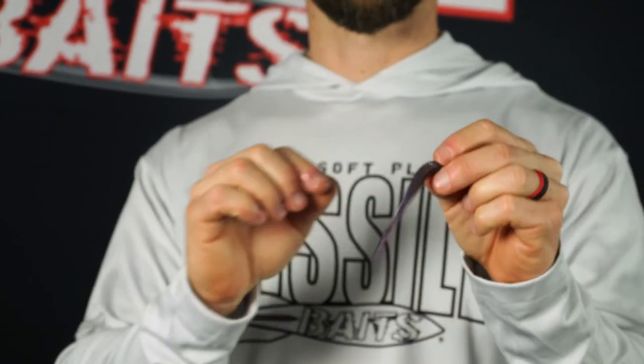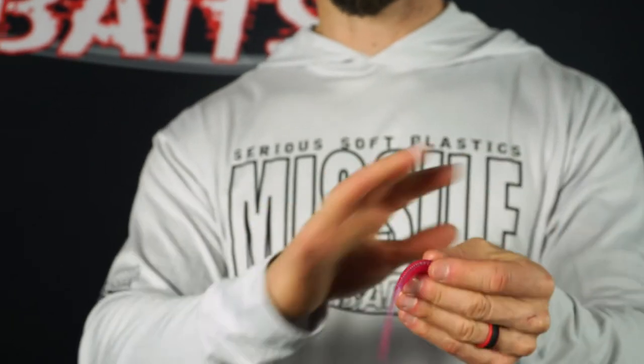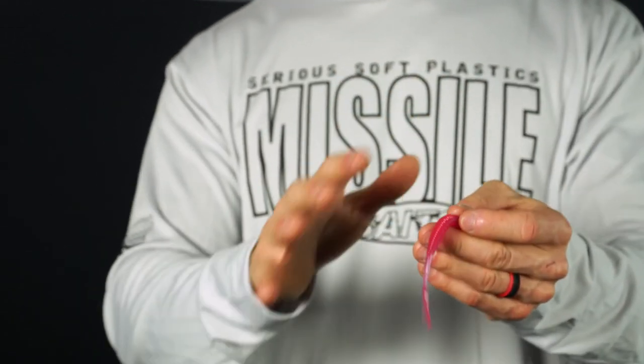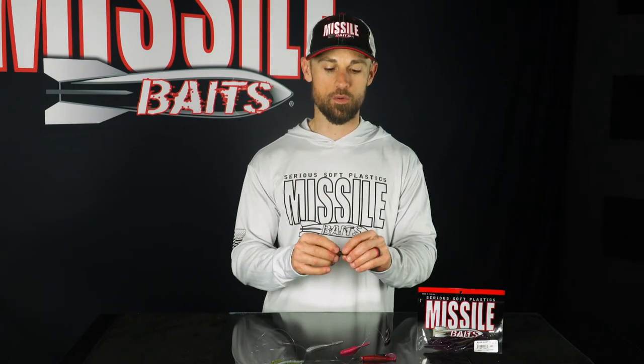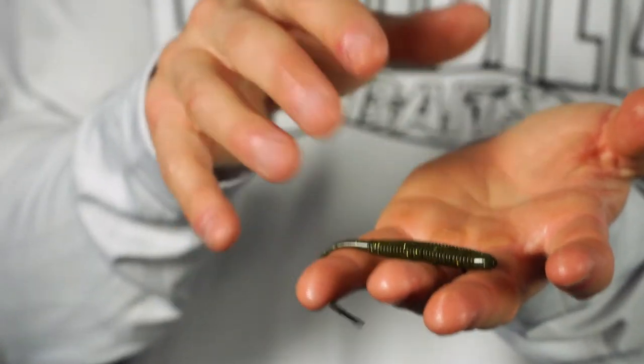The Bomb Shot comes in a variety of colors to match whatever conditions you're going to see. Some of my favorites: the MM3 is a great all-around favorite, really good around rock. You've got the Pinkalicious — anytime I'm spotted bass fishing I'm definitely going to have that handy. The Green Pumpkin works in all situations, but the Green Pumpkin Flash is one that I've come to rely on in many different situations.